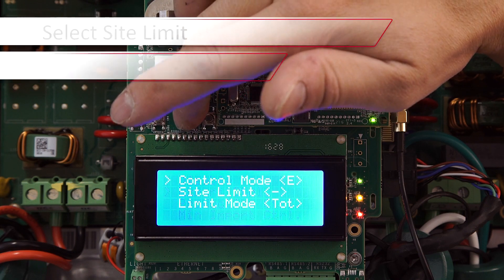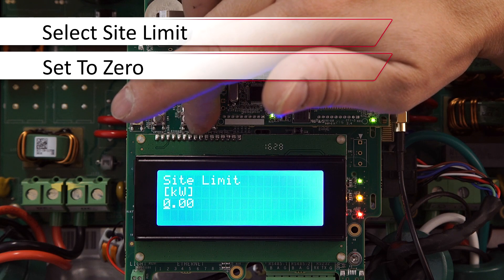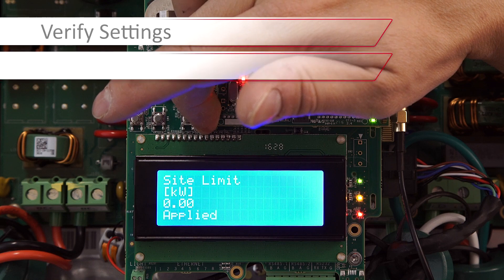We'll select Export Control and set our site limit to zero. Use the up and down arrows to enter in your value, then long hold on Enter to apply.